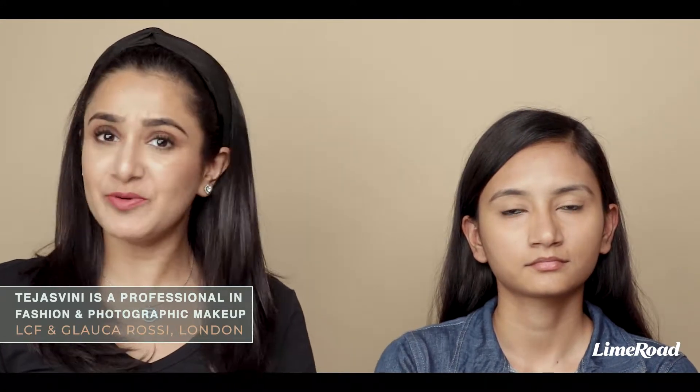Hello everyone, welcome back to Lime Girl. My name is Seja Subini and I'm a professional makeup artist.